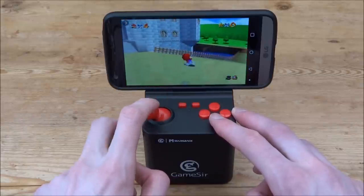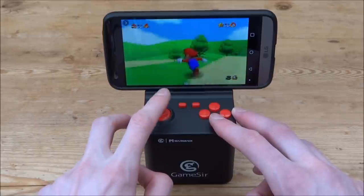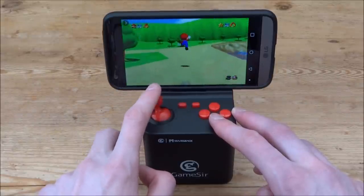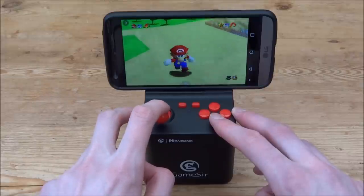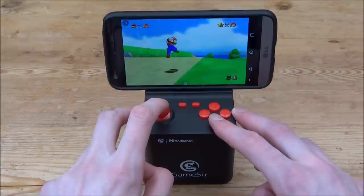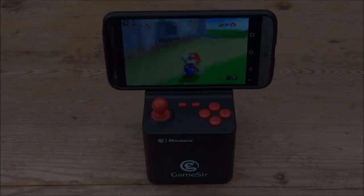That's pretty much it for this video. This is the GameSir MarsBack. If you want to pre-order one, make sure to check out the links in the description, or if you're just interested, go check out their website. If you enjoyed this video, make sure to like and subscribe, and I'll see you guys in the next one.